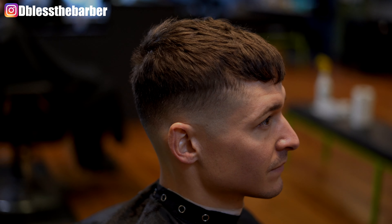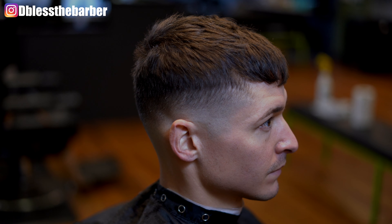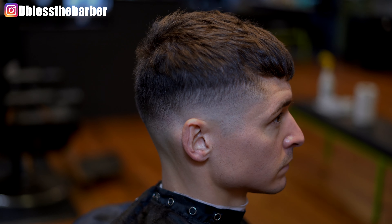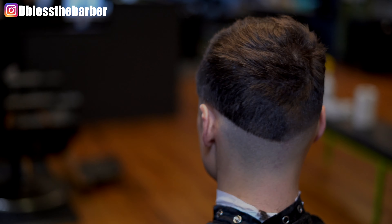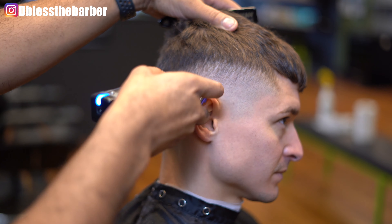As you see me messing with the colors here, I start to get it to where I would like it to be — a lot of messing around. And there we go, we're back color corrected just a little bit.